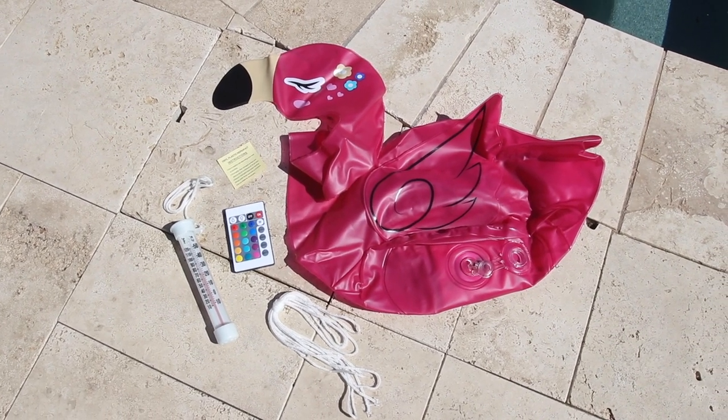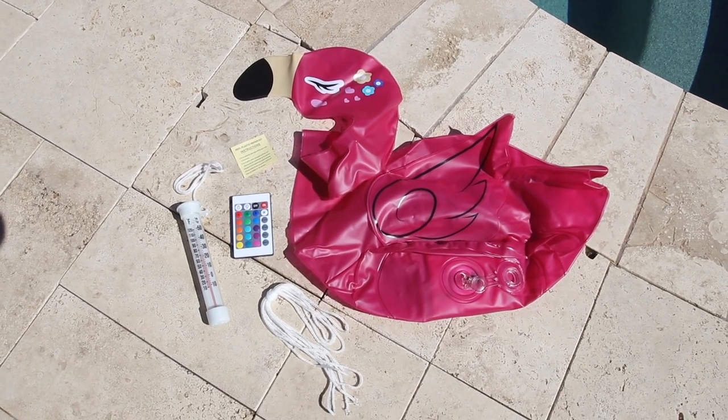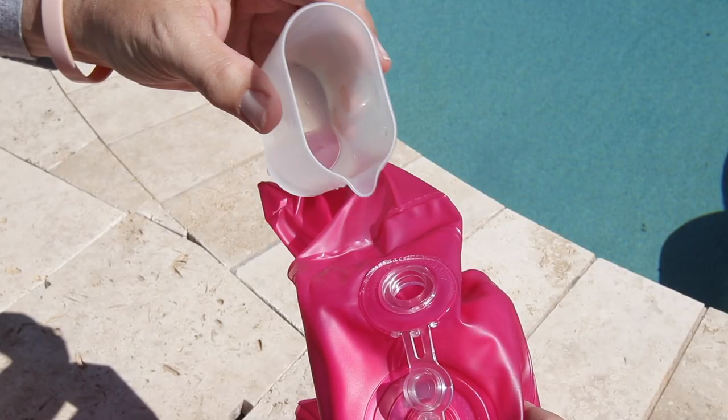This is an inflatable 19-inch tall flamingo with pool thermometer attached. It comes with a thermometer, inflatable flamingo, string, and remote control.